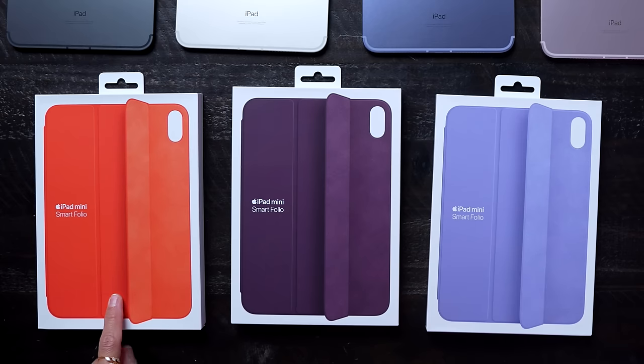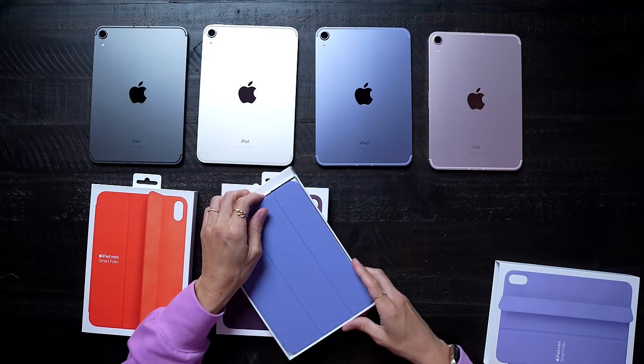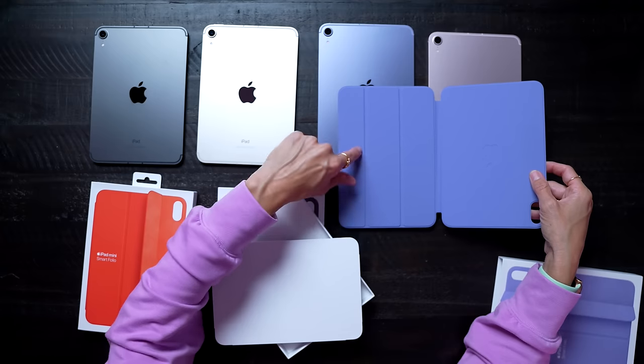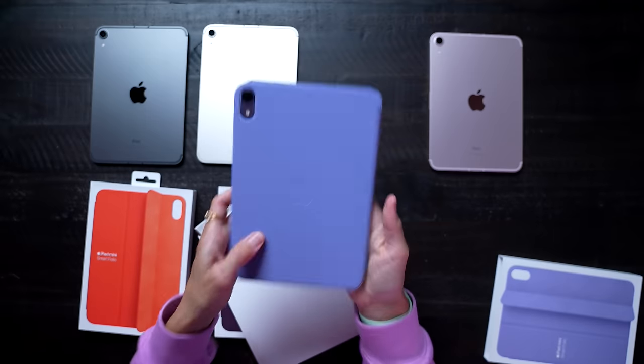We also have some of the iPad Mini Smart Folios in three different colors: Electric Orange, Dark Cherry, and English Lavender. This is pretty — I like this a lot. It is almost the same exact color as the iPad, but it looks different because it's so shiny. It's so cute.